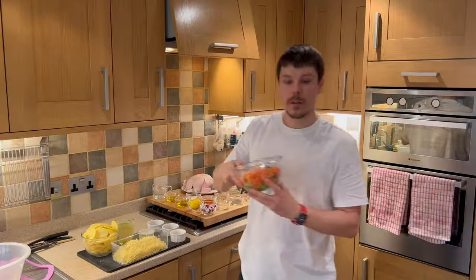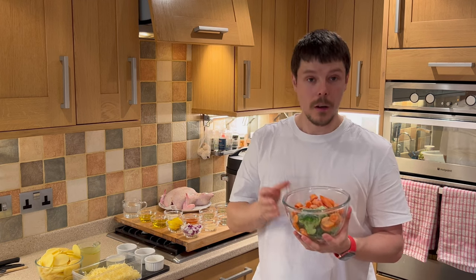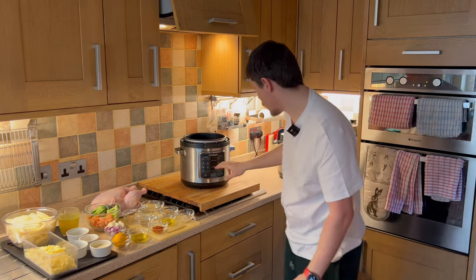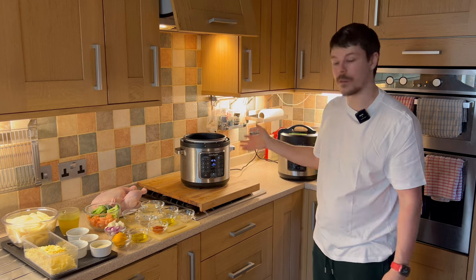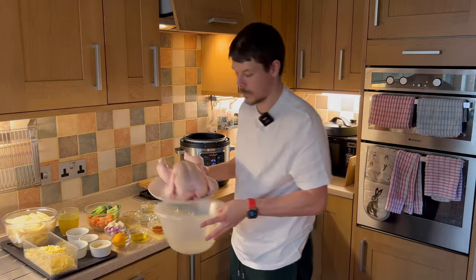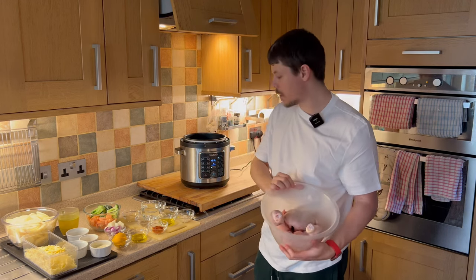For our frozen vegetables, any frozen vegetables will be absolutely fine. They will all cook at relatively similar times, so you can choose what you prefer. I've chosen carrots and broccoli, which I believe will be perfect to go with the chicken. Let's get cooking. First we're going to need to turn the crockpot express onto sear mode or sauté in order to bring the temperature up to fry the chicken. Meanwhile we need a bowl.